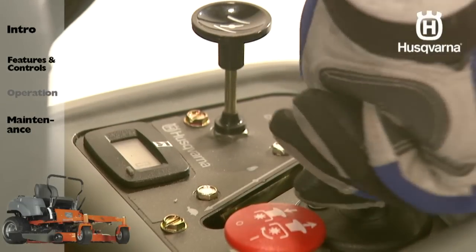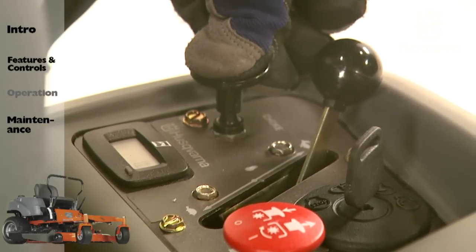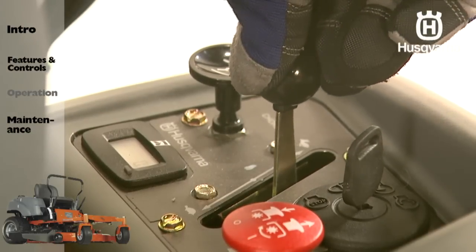Turn the ignition key to the start position. When the engine starts, immediately release the ignition key. Slowly depress the choke knob back down, or move the throttle lever away from the choke.